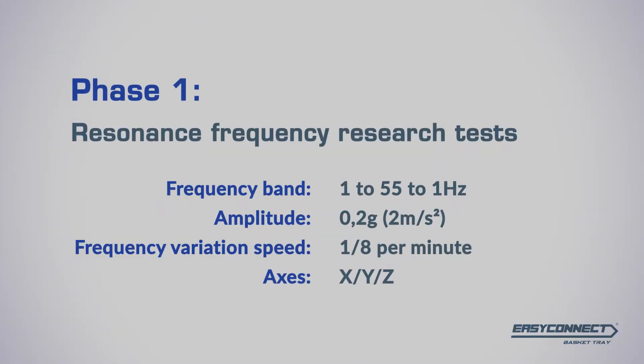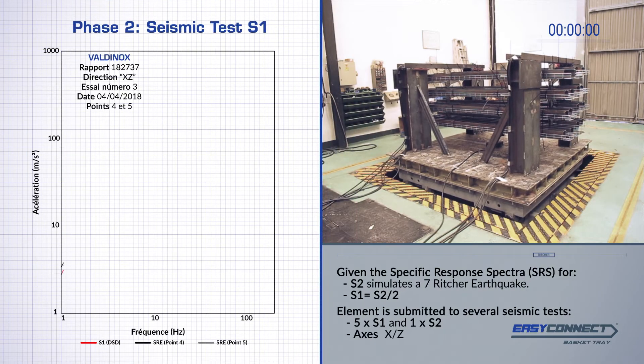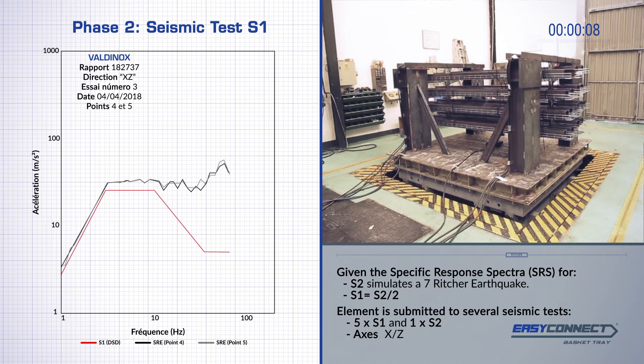The test consists of two phases. In phase 1, the system is submitted to several resonance frequency research tests. Phase 2 was filmed at site and consists of a sequence of seismic tests at specified response spectra of S1 and S2 levels.